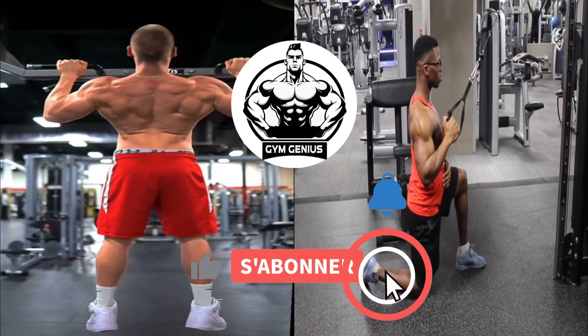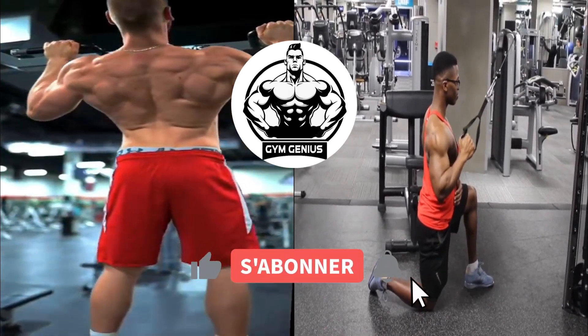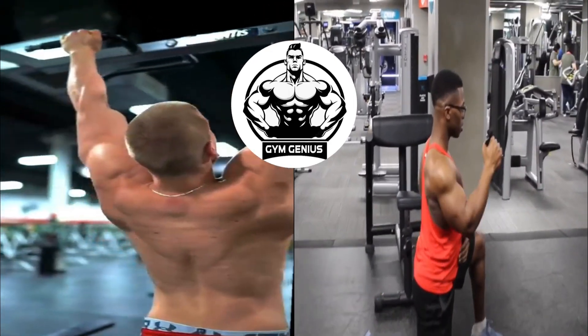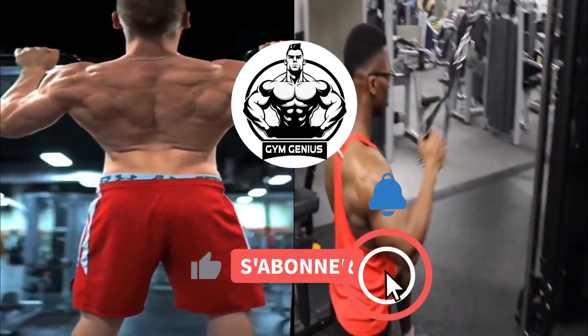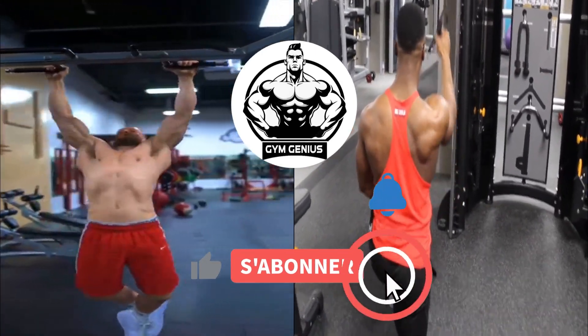Welcome back to our channel, where we share the best tips and tricks to help you achieve your fitness goals. Today, we have something special in store for you: the best back workout for lats. Before we dive into the exercises, let's quickly understand why training our lats is essential.